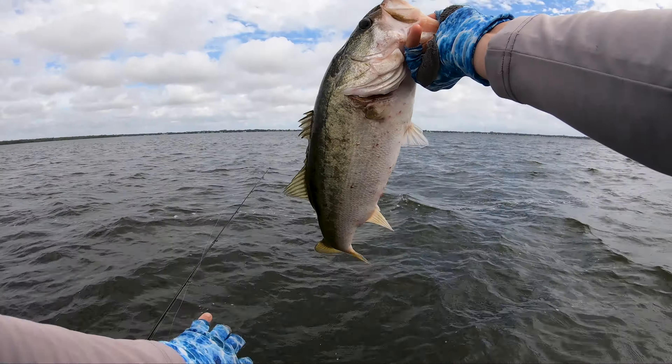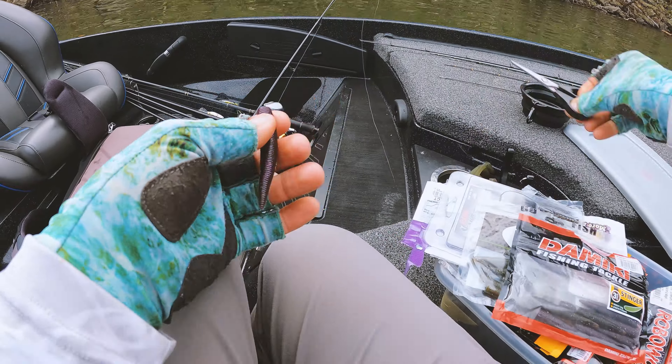This is what you would call advanced Ned rig fishing. So real quick to get started, four ways to fish a Ned in spring.